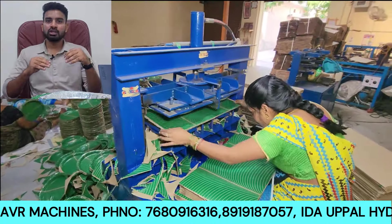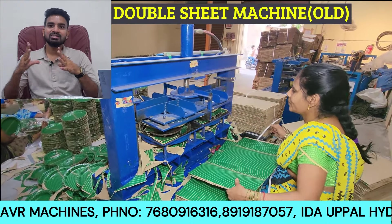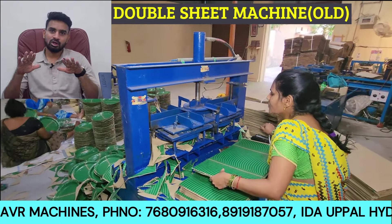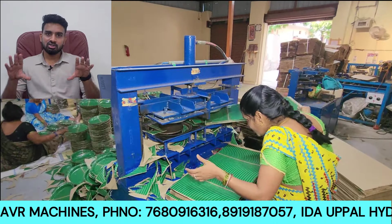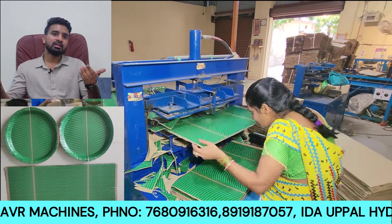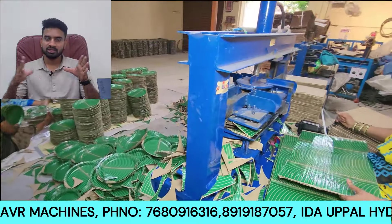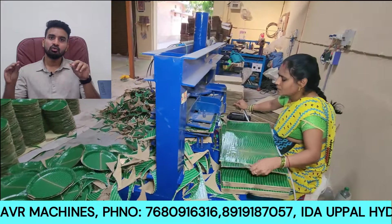In the old model's operation, it goes one way, producing one plate at a time. Now, the latest model operates differently — it is a double sheet machine, and one person can operate it to produce two plates.